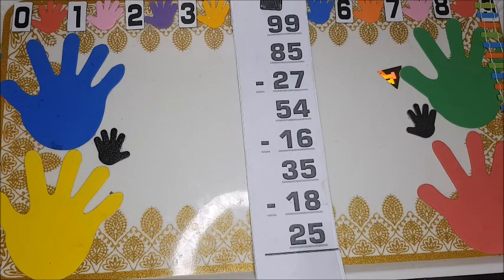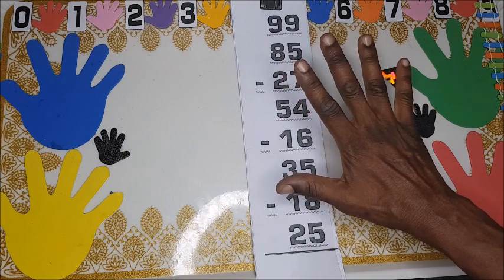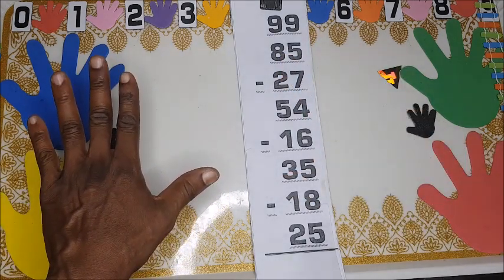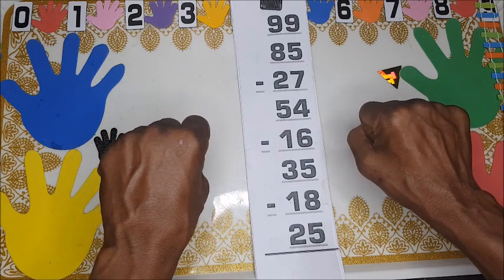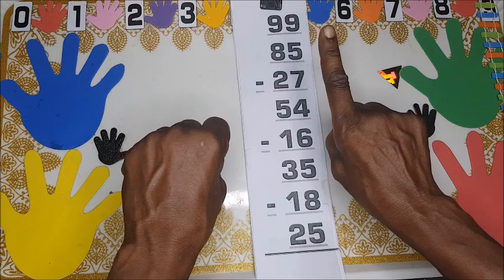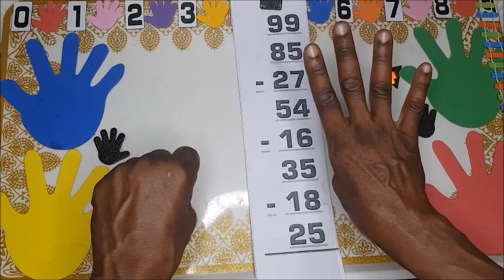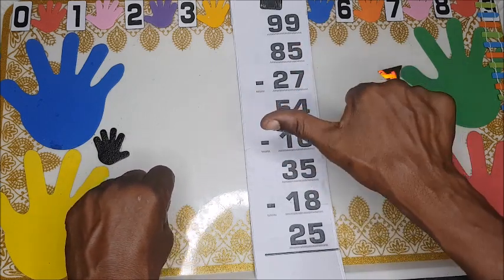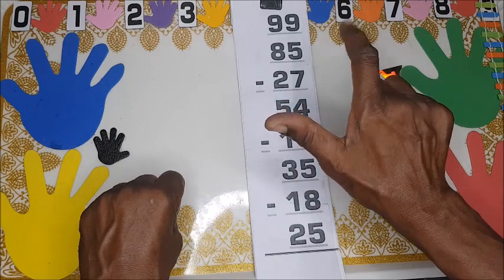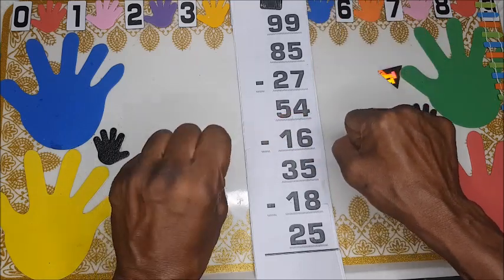Let me do a small introduction. The right hand is for units and the left hand is for tens. The fist is 0, the pointing finger is 1, middle is 2, ring is 3, adding the little finger is 4. Then you fold it just like the abacus — the right thumb is 5, then 6, 7, 8, 9.